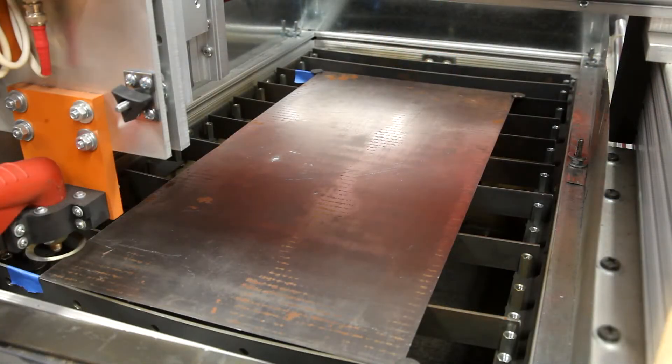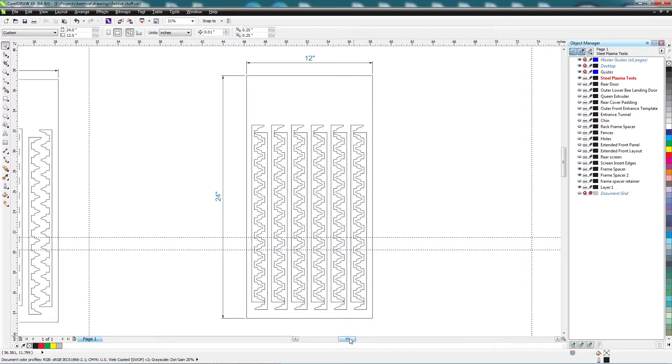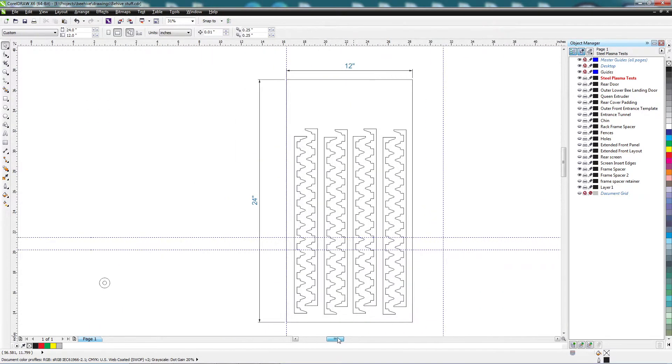I'll be plasma cutting the frame spacers out of this 12 by 24, 22-gauge sheet steel. Originally I had 12 spacers on each sheet, but these proved to be problematic because a lot of the waste stock would fall out, flip, or just get in the way. So I eventually placed eight frame spacers on each sheet and it worked out much better.